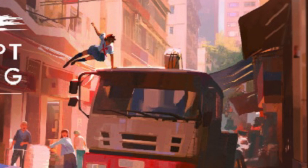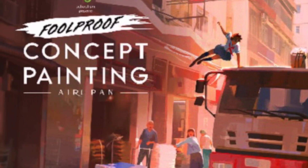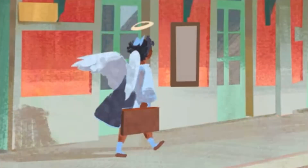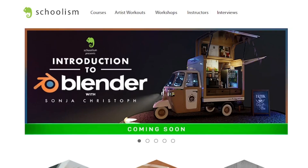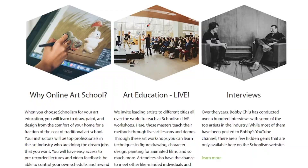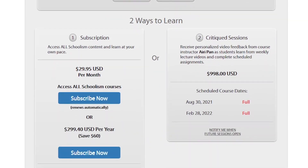Until recently, I couldn't find a great video match — but I'm currently taking Iriée Pan's Schoolism class called 'Foolproof Concept Painting,' and the crash course lesson on composition was handled so well that it helped me understand composition maybe even a bit more than Framed Ink. So if you have some money to spare, you can get yourself a Schoolism subscription and check out her class — not only for the lesson on composition, but for the amazing subjects she's teaching.